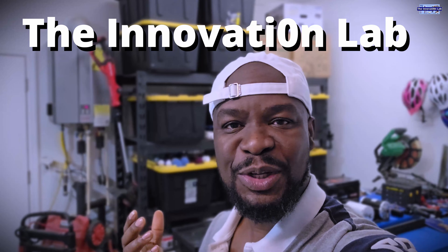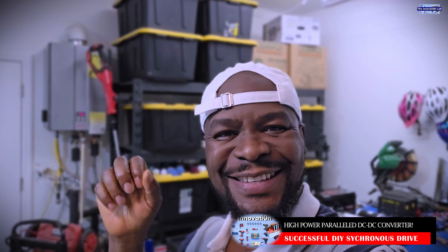Hello everyone, welcome to the Innovation Lab. I have some amazing news that I want to share with you guys — knock on wood — so don't get too excited because we're about to get started.